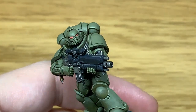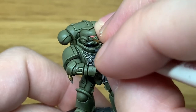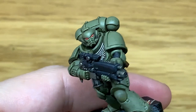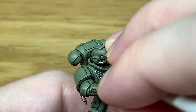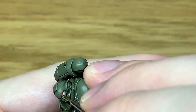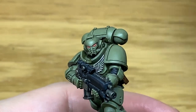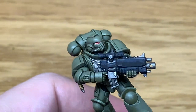Now we're going to add a little bit more Vallejo White to the previous mix and just do about 50% of the area that we did the previous highlight. Then we're going to add a little bit more white and do one tiny highlight over the previous highlights — about 50% of the last one, so it's only a really small highlight. Finally for the eye lenses, we're going to use pure Vallejo White and do the thinnest of thin lines at the back, and a tiny white spot at the front of each lens.